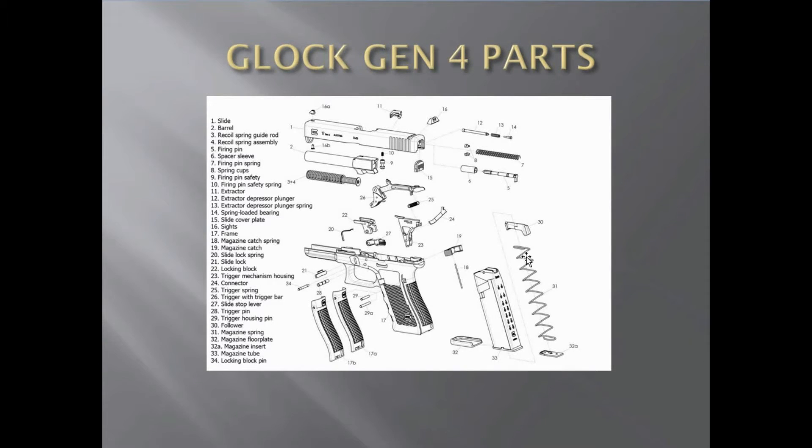Number 31 is your spring. Number 32 is your magazine floor plate right here that holds everything together. Your magazine insert is 32a. Number 33 would be your magazine tube — this is the housing that holds all the bullets and everything. Make sure it's straight; if it ever gets bent you have to throw it away. Number 34 is your locking block pin — they throw these numbers everywhere so you have to jump around, but the locking block pin is actually right up in here if you're looking at 34.